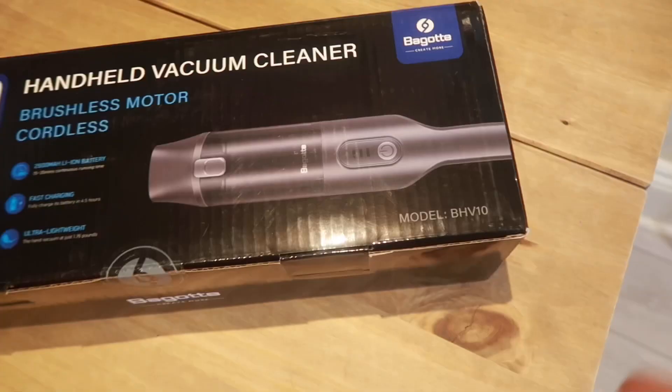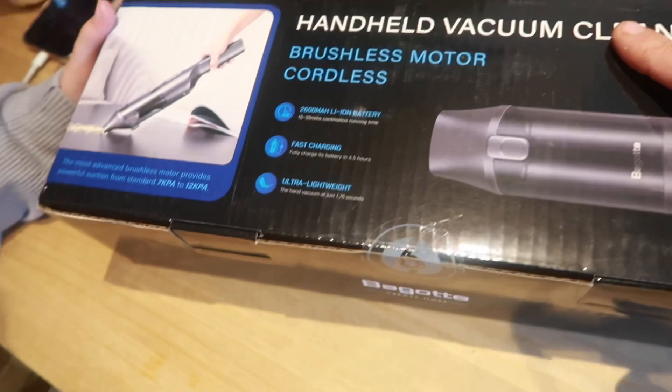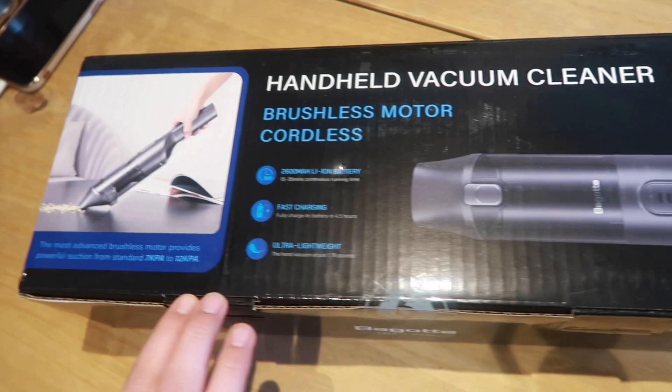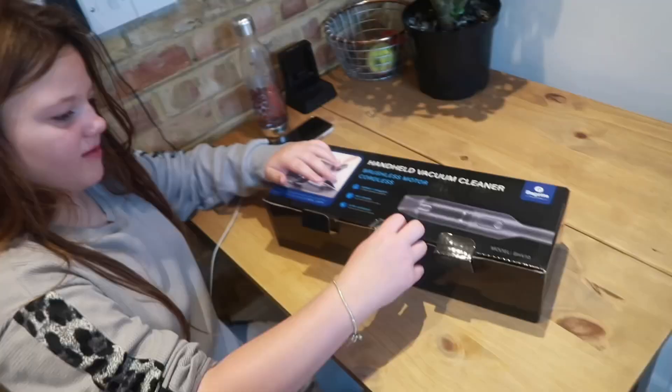Morning guys, we've just got up and received a parcel — a little handheld vacuum cleaner sent from Emma at Bugatti's marketing department. They sell these on Amazon. We're going to check it out and see how it works. It's a brushless motor, cordless, fast charging, ultra lightweight. This is the sort of thing you can use for your car or stairs — that's what we'll try it out on today, the stairs, because it's a nightmare dragging a big hoover up there.